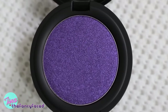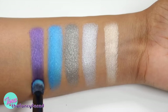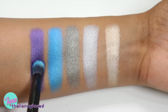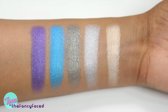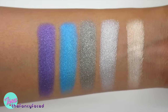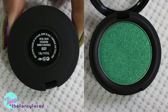Then we have Dang Zing, described as a metallic violet — a shimmery purple with iridescent violet shimmer and a little aqua blue sparkle. It takes a little more to build up but has good pigmentation. Here are those first five shades — very pigmented, gorgeous, and they don't take more than one or two swipes to get full pigmentation.